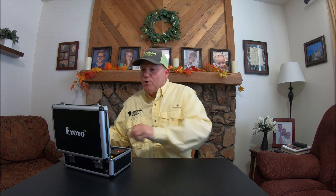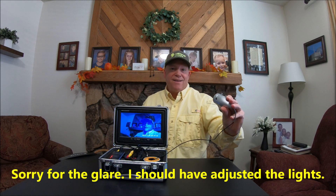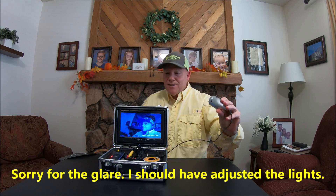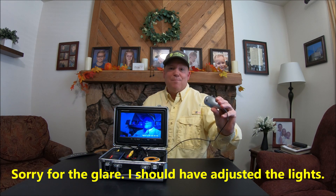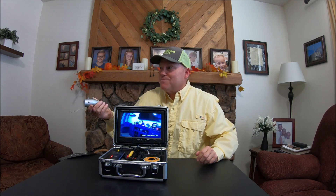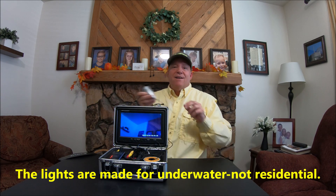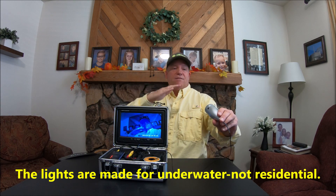Let me just turn it on and show you the quality. I think you're gonna be impressed. This isn't the best picture in this setting, but look at the picture — it is amazing. We'll scope out some things in my house. Look at the clarity. Now, could you imagine a fish coming in? You can see it this well.